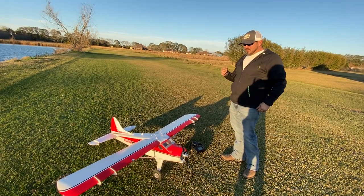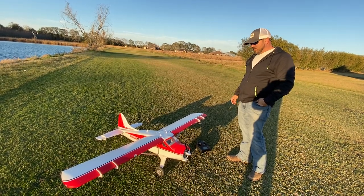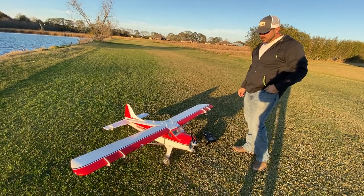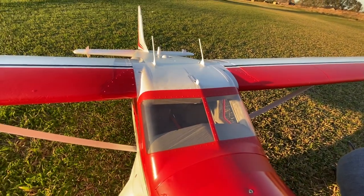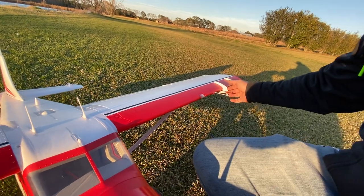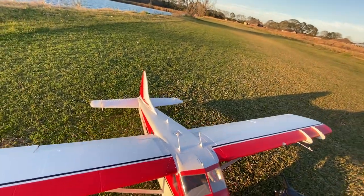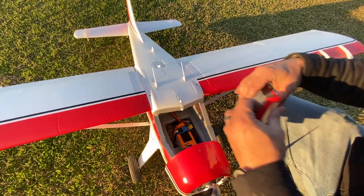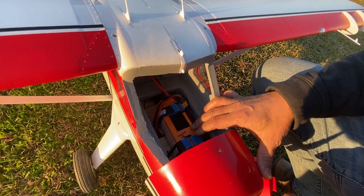Here we have the 2,000 millimeter FMS de Havilland Beaver — a beautiful scale plane. This is version 2, which has clear windows to the cockpit and a lot of details. The little winglets are glued on; everything else is screw-together construction. We're flying it on a 6S 4,000 milliamp battery with front latch loading.